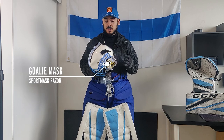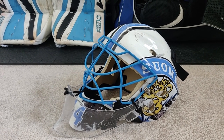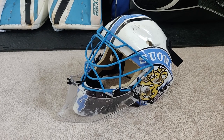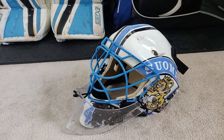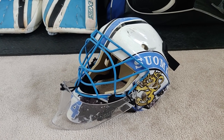Next up, I want to talk about the mask. This is a Sport Mask Razor, and I absolutely love this thing. I've had it for exactly 10 years now. It's super protective, very comfortable. As far as materials go, it's a blend of fiberglass and Kevlar. I do love how far back the sides are cut — it gives you better peripheral vision compared to some other masks. You can see the aggressive lines in the front, which help disperse the impact from pucks that hit you directly in the forehead. I've been hit many, many times over the last 10 years wearing this mask.